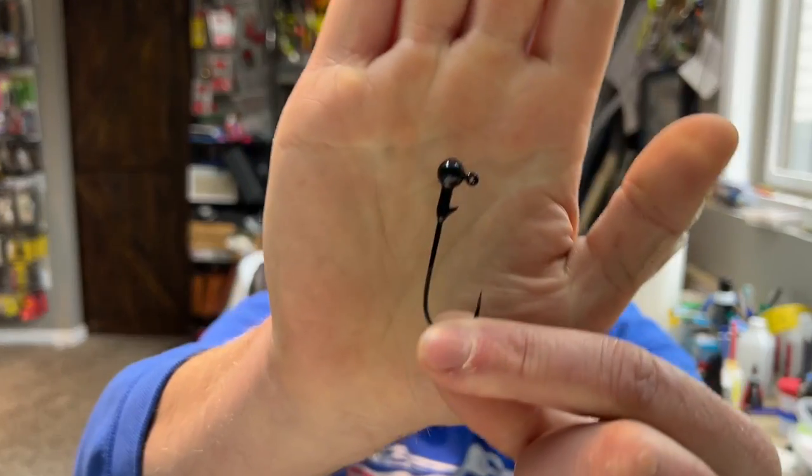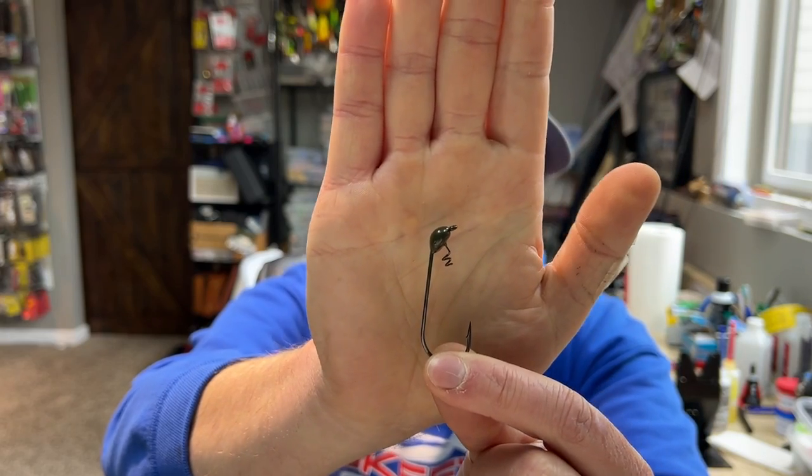One of the questions we get all the time is about shaky heads — what is the right style to use? I break it down into three categories. First is just the straight round ball head — basically a round ball head with a 90-degree line tie. The second is more of a slither rig or weedless style, like the Dirty Jigs Scott Canterbury shaky head, which has a 60-degree line tie down to about 30 degrees depending on the manufacturer, and a more streamlined head design.